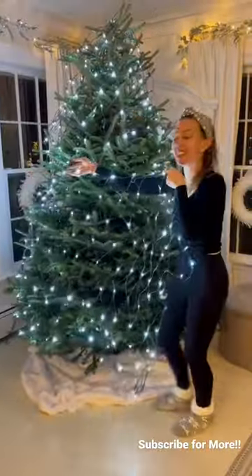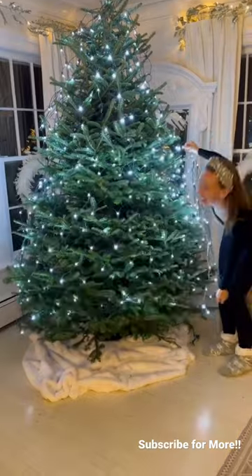My third idea: use your outdoor net lights on your tree. This is probably the easiest idea ever — two nets, two seconds, and you're done.